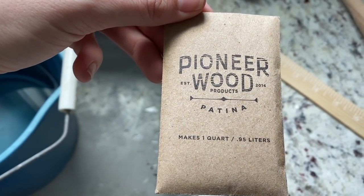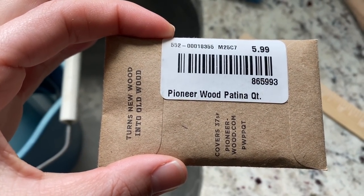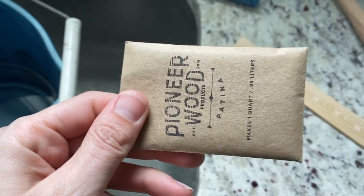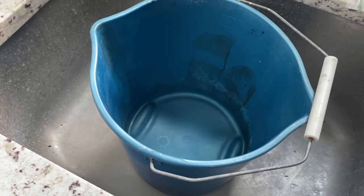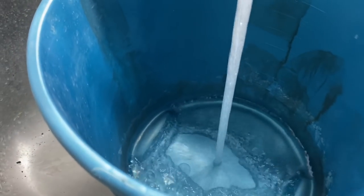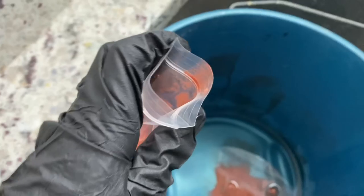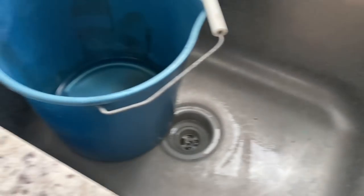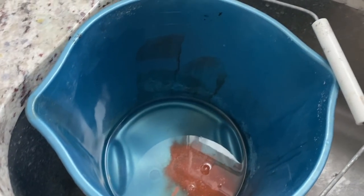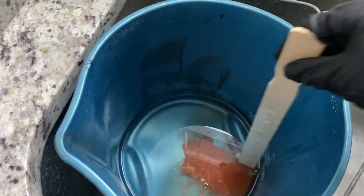I'm going to be using this Pioneer Wood Patina to finish this table today. What this is is a powder concentrate that you mix with water. This little packet I picked up from my local Woodcraft store. I've also seen it on Amazon and you can buy it on pioneerwood.com. You're just going to mix this powder concentrate with a quart of water. This is the smallest one they have. You can also get one that makes a gallon and one that makes five gallons depending on how big your project is. The quart mix is going to cover 37 to 50 square feet, so that's going to be enough for me today.